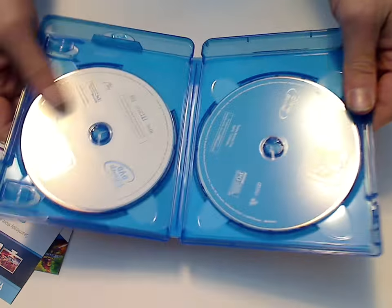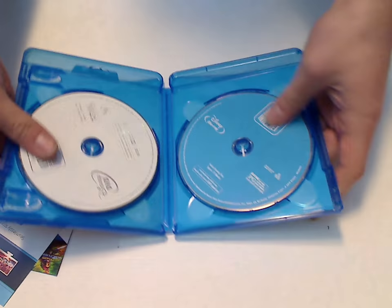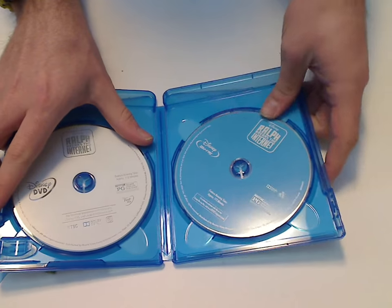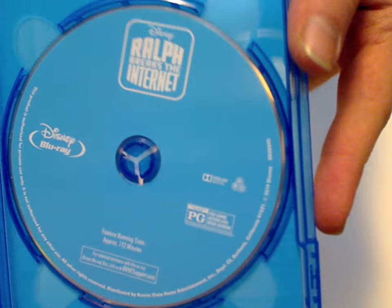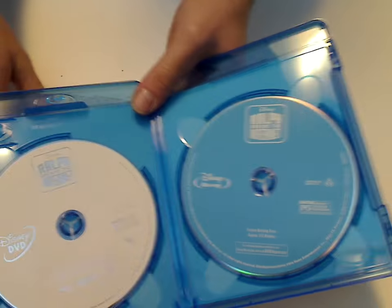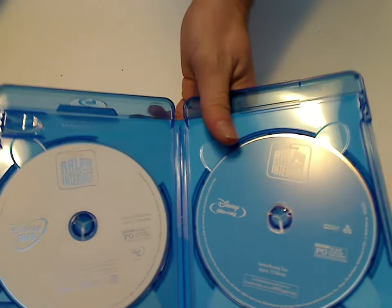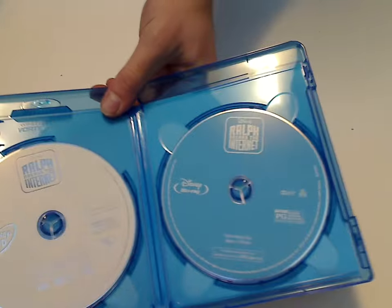Here are the discs included with this — typical of Disney with such plain artwork on these discs. So here's the Blu-Ray, which is in blue because it's a Blu-Ray, and then here's the white DVD. Whereas if you buy the Best Buy exclusive Steelbook copy, then you'd get some nice artwork on the disc. But it is what it is, I guess.